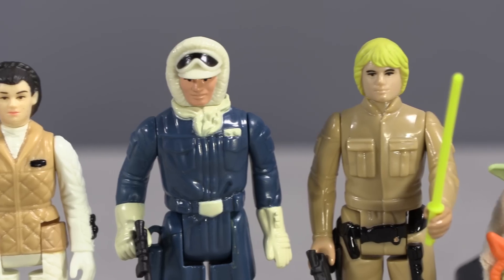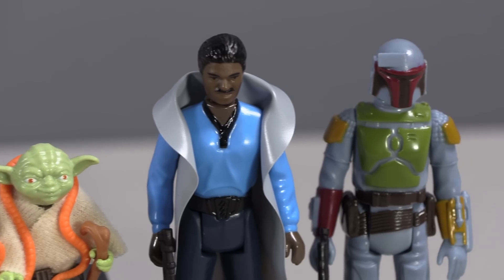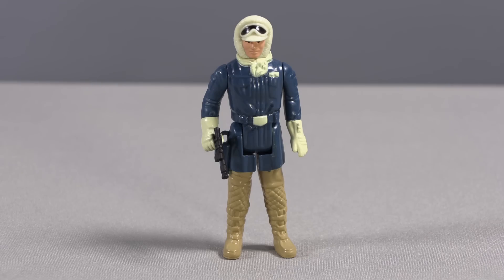That is, until you see immediately these figures can hold their weapons just fine. The blaster grips are properly sized this time, and as added insurance, the arms of most of the figures are made from a more flexible plastic that aids in gripping the accessories. Let's start with Hoth Han Solo.